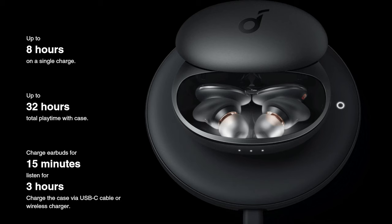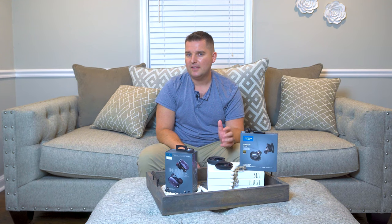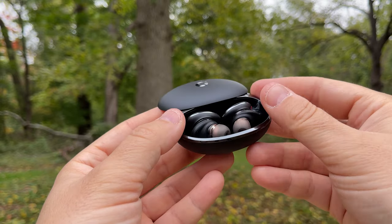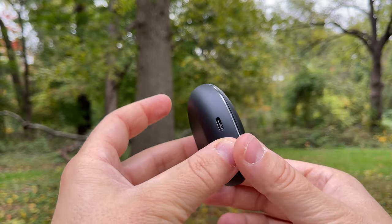As far as battery life goes, the Liberty 3 Pro provide up to 8 hours battery life on a single charge and up to 32 hours including the case. You can use each one individually, and a quick 15-minute charge will give you 3 hours of listening. Volume, ANC use, and LDAC will negatively affect battery life, but the case can be easily charged with a USB-C cable or wirelessly.